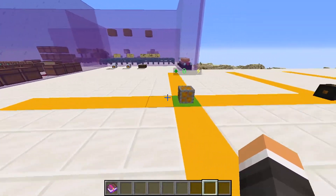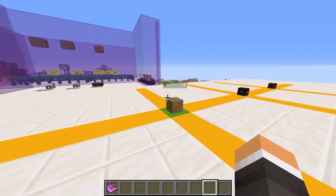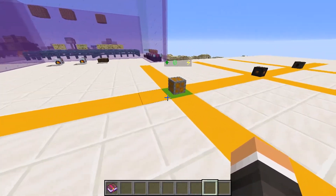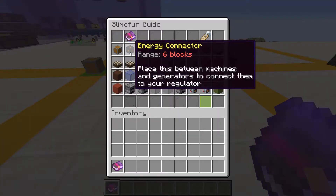Our circuit includes anything six blocks away from our energy regulator along straight lines or axes. This also includes the y-axis, meaning six blocks up and down. These yellow concrete blocks aren't necessary — I just included them to help us visualize the effective area.